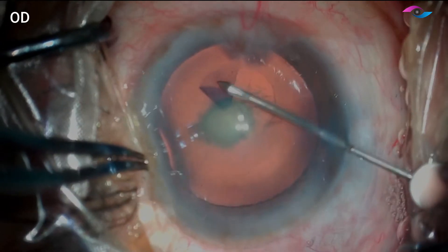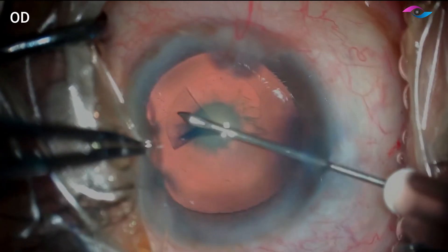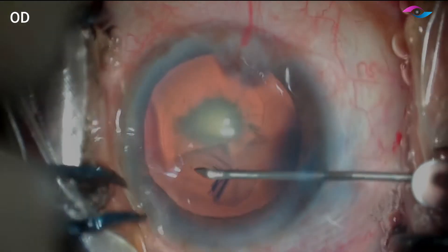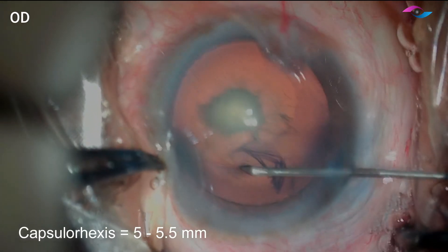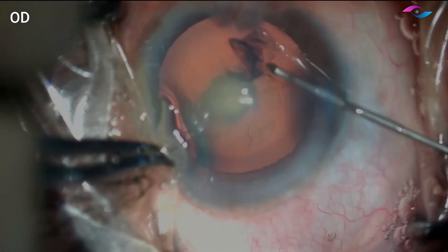Now when we are dealing with posterior polar cataracts, it is important to have an adequately sized rhexis, but we must remember that it should not be too large. A 5 mm, maximum 5.5 mm capsulorhexis is ideal, just in case we need to do an optic capture if we have a PC rent.